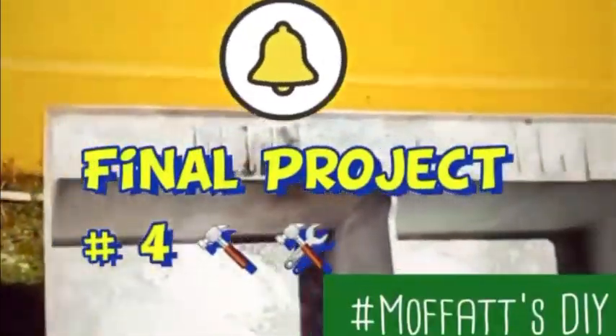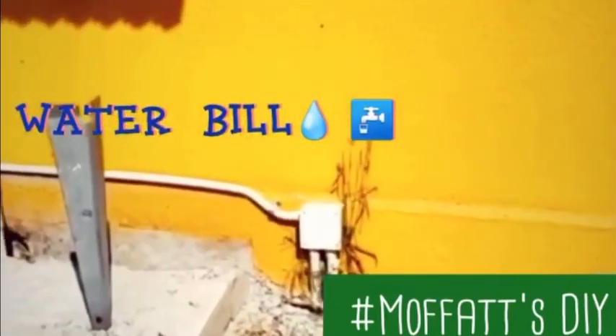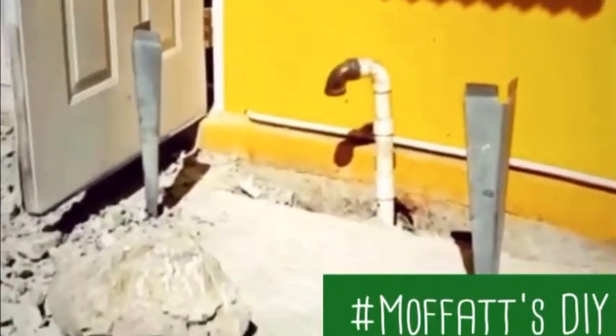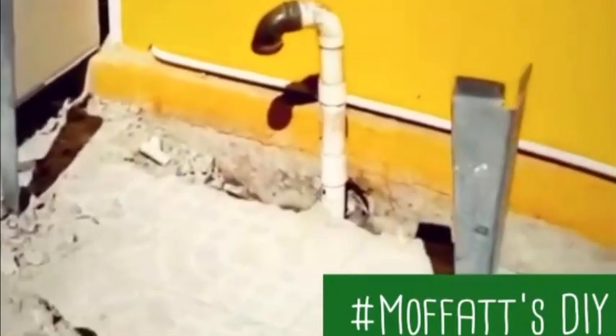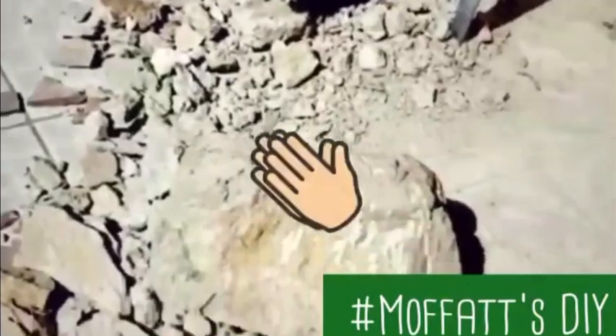Mr. Moffett decided to take on the project when we saw the light bill just escalated way up to some dangerous prices. We got a professional leak detector and he told us where the leak is — which is where our wash tub is. So my husband Mr. Moffett took off the wash tub and went in to find the leak. His plumbing skills are coming in — he did a little course at work and it's coming in nicely. We have found the leak.